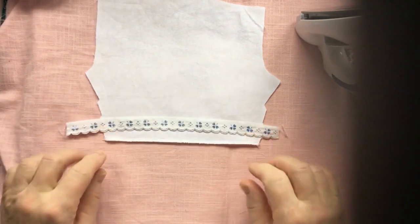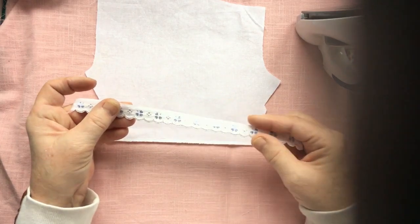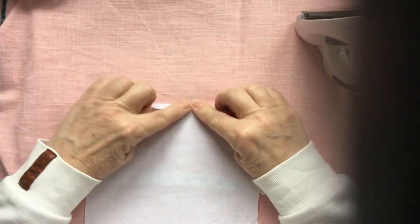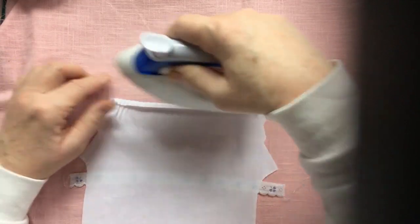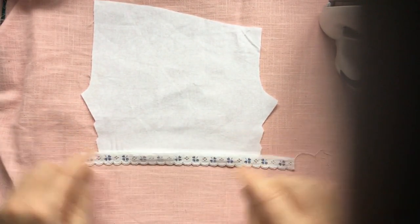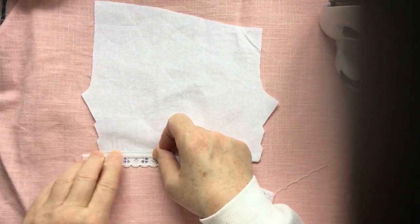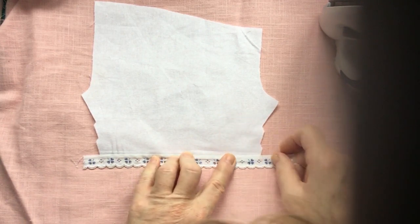Now I am going to use a little bit of lace — this kind of lace. As you can see, it has an already finished edge. So what I am going to do is make a little seam, press it down — just a little seam because the lace isn't very wide. I am going to lay this on top and stitch it down, making sure that I overlap it by not much — in this case about 3mm, which is about one eighth of an inch.